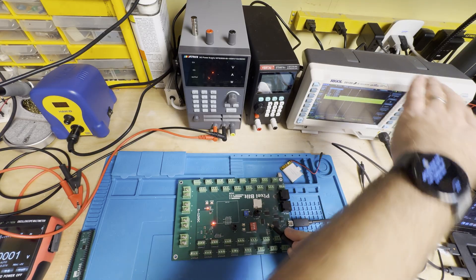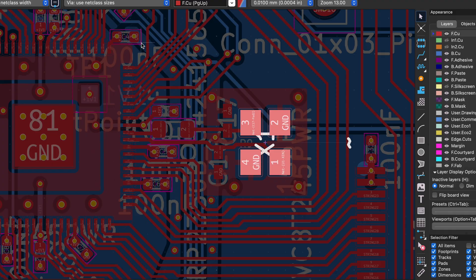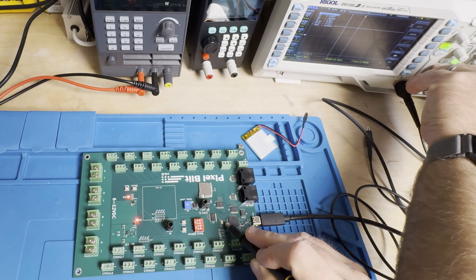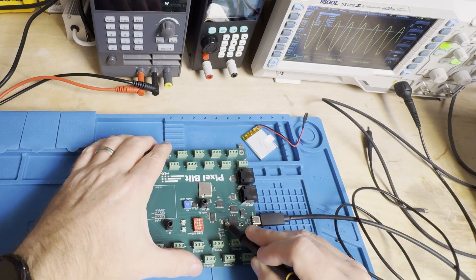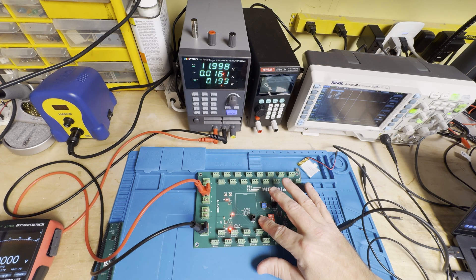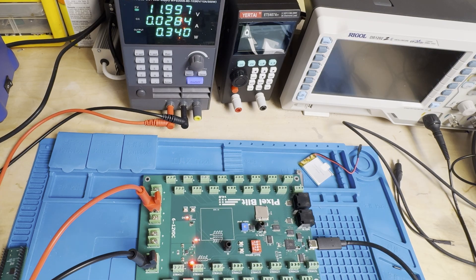I chatted with Codex and Claude a bit about the problem — imagine an AI Greek chorus, sometimes helpful, sometimes not, mostly annoying. At first they thought the crystal oscillator might be bad or miswired. I scrutinized the schematic and PCB layout and could find nothing wrong. I scoped the crystal input and found a 12 megahertz sine wave, so that wasn't it. We also checked the 3.3V rail and the 1.1V rail for stability and ran it off a bench power supply to verify the power draw was reasonable and there were no brownouts on startup.